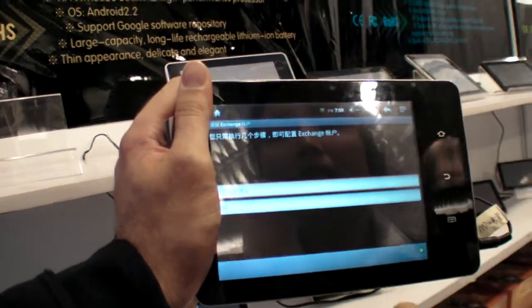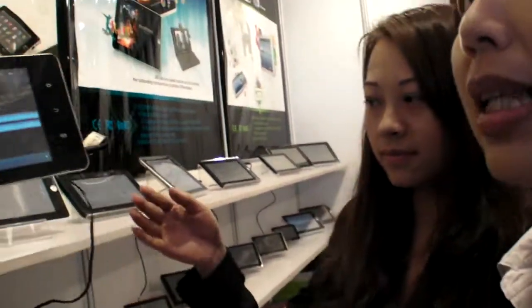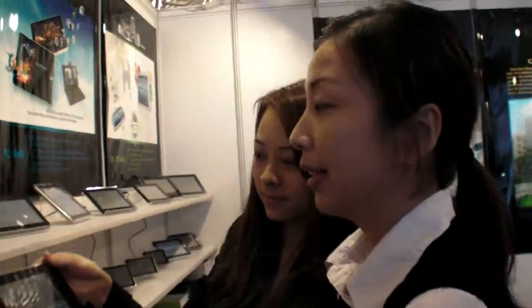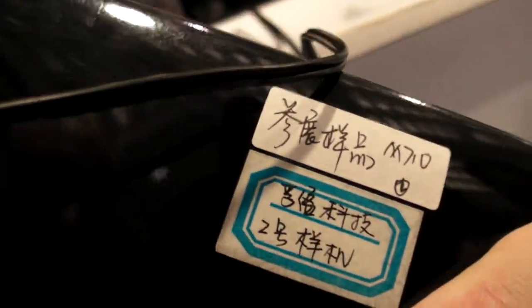9.7 inch. This is 7 inch for a sample, but we can produce 9.7 inch. And the product name — the model name is M710.